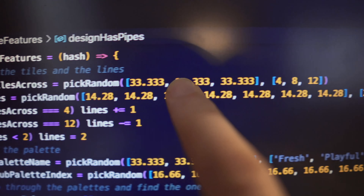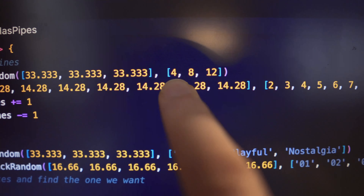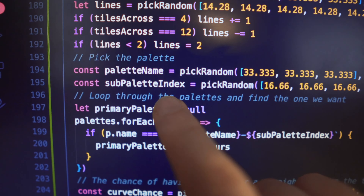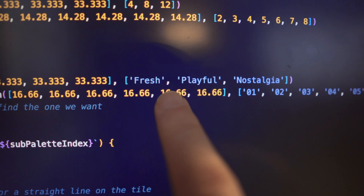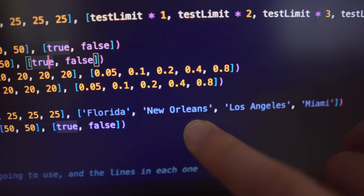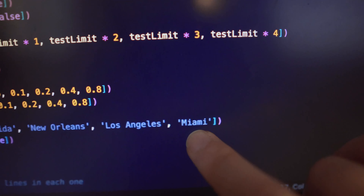I've moved all this code up to the top here now, so you can see things like tiles across. I've got pick random — there's like a 33% chance of picking 4, 8, or 12. And then this is reflected all the way down. Palette names: has it got rainbow? Has it got pipes? 1-in-4 chance. I'm having Florida, New Orleans, Los Angeles, Miami. That's what I'm talking about when I say I've just flattened out all the chances.